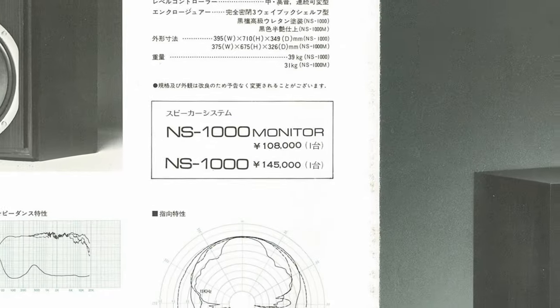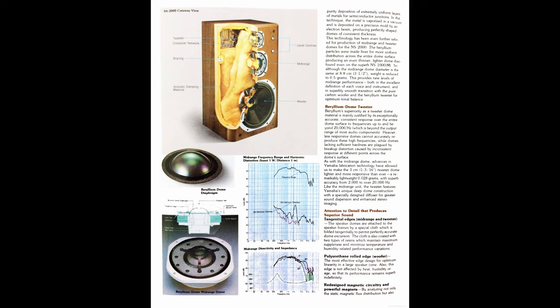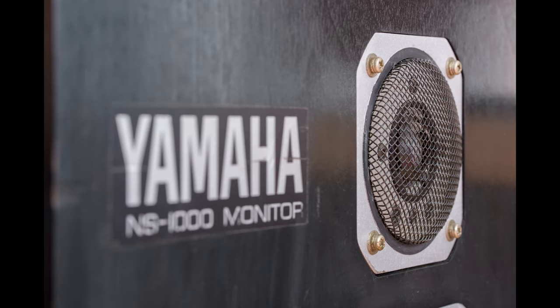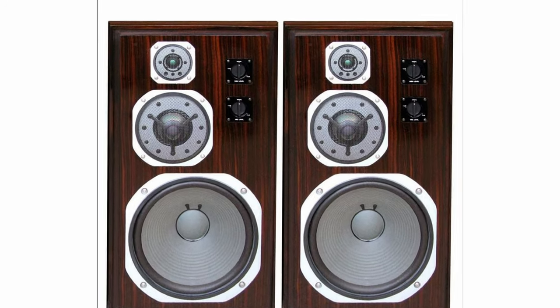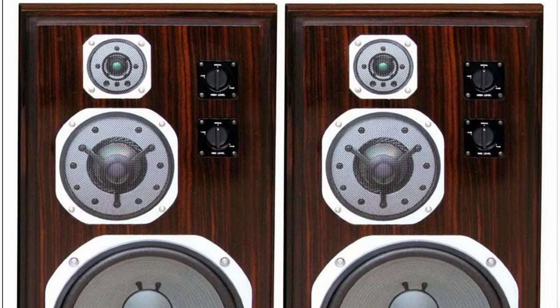NS1000 was a three-way speaker weighing 39 kilos, about 86 pounds, with very thick walls of about 30 millimeters. Compared to NS1000M with its 31 kilos or 68 pounds, it was still a heavy monster. The main reason everybody loved these speakers was their beryllium tweeter and mid-range drive unit, which made them very special at the time of their release. Combined with the 300 millimeter woofer, the NS1000 delivered unmatched clarity and a very wide frequency range.